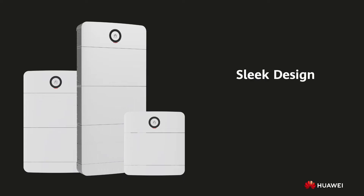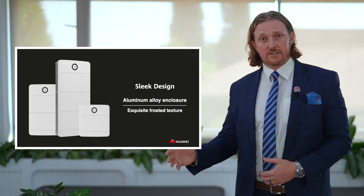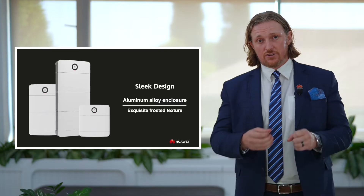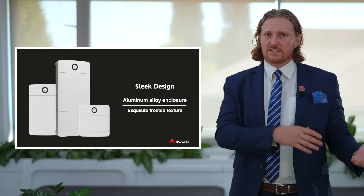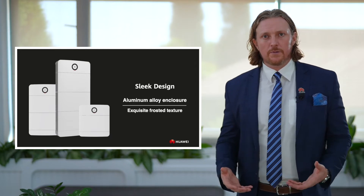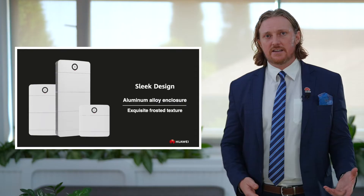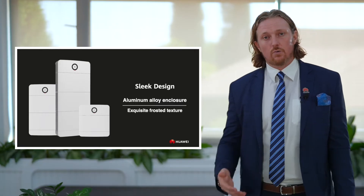The first thing you notice when you see the Power M is the sleek, beautiful design. You can see the rounded corners, the frosted enamel finish, the aluminum alloy enclosure. If you've seen other residential home storage products, they're often ugly — boxy with sharp corners, sometimes unfinished, with wires everywhere. Homeowners try to hide them in a garage or cupboard. With the Huawei Power M, you don't need to do this. It's designed to look like a work of art in your home — it fits into a beautiful home and won't ruin the ambiance.